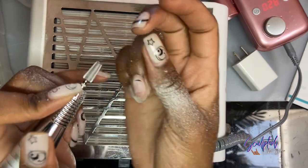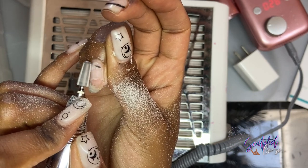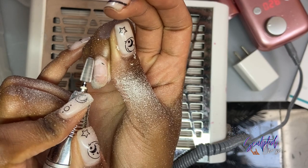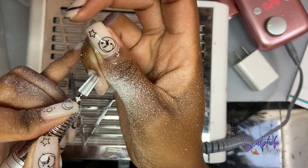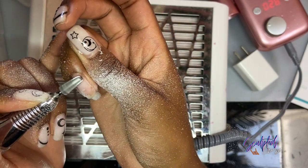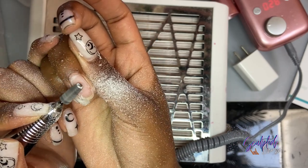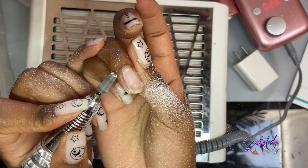I think the e-file did a pretty decent job with this part of it. I'm also going to test out how well the e-file works on removing acrylic products, because acrylic is harder than gel manicure products. I think that'll really put the e-file to the test and give you all an idea of how strong this e-file really is. But as for removing gel polish, I think the e-file does a pretty decent job with that.